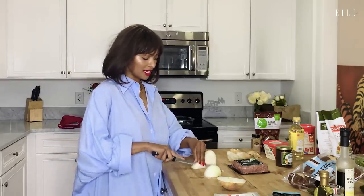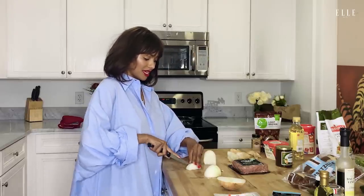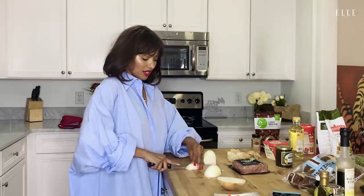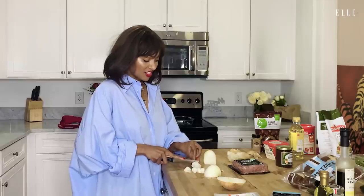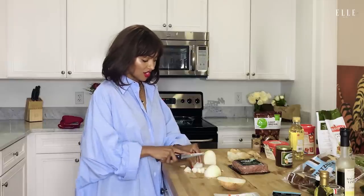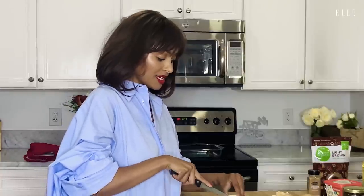Burgers reminded me of times in the car with my mom while she'd be running me from school to the boys and girls club to dance class. And we would just chow down on burgers on the way to wherever we were going. And I've developed a love for cooking because I didn't grow up having really a lot of home cooked meals.